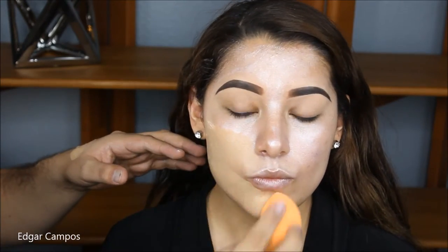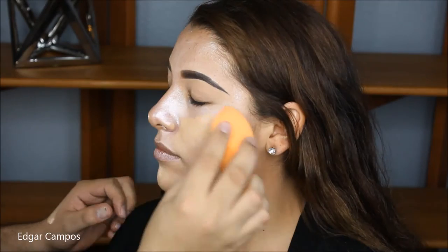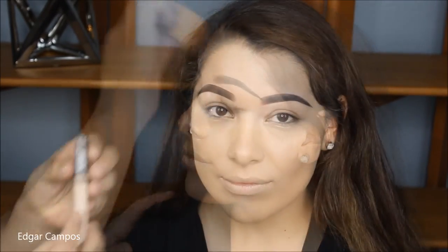Now we're going to use the L'Oreal Infallible foundation with a Real Techniques Beauty sponge, and we're just going to go ahead and press this foundation all over the skin and the neck.